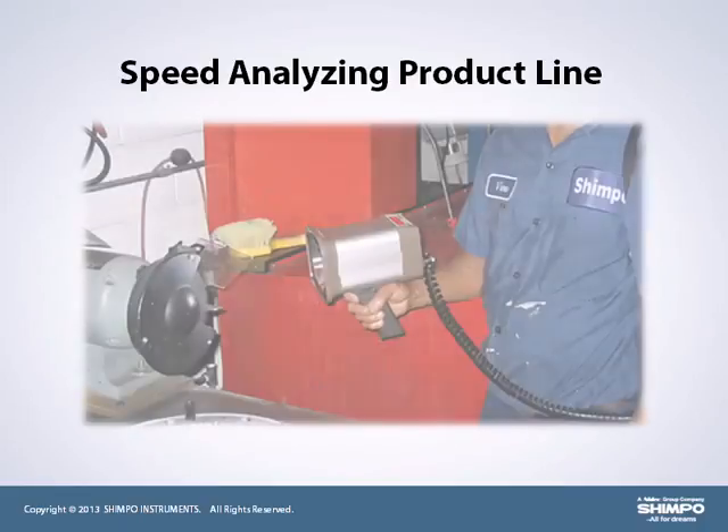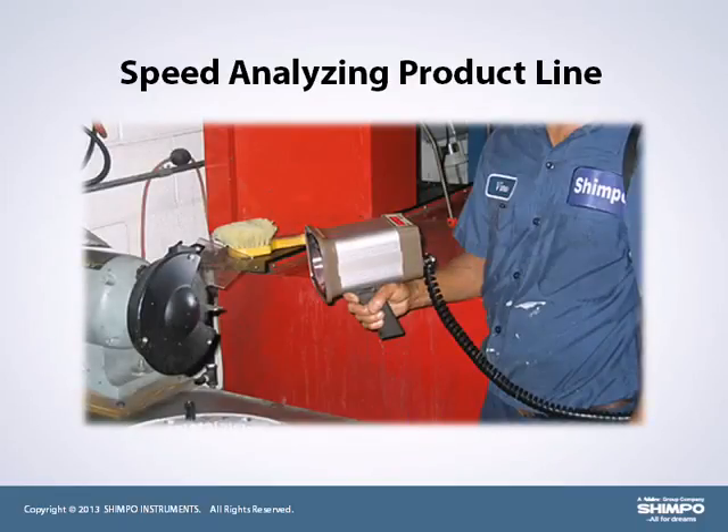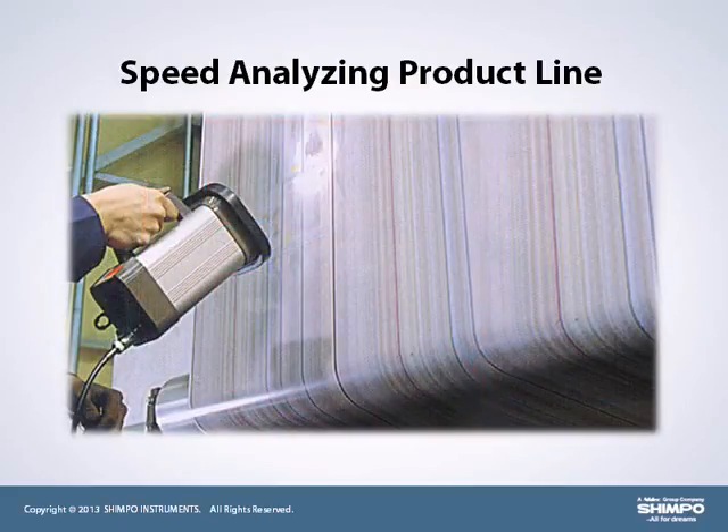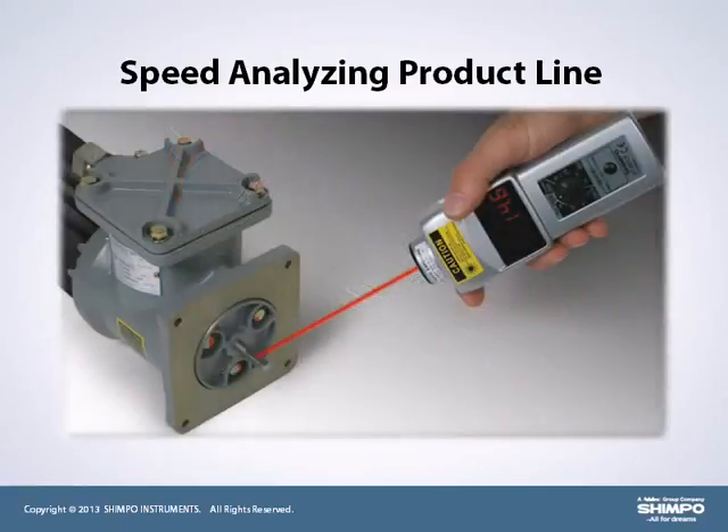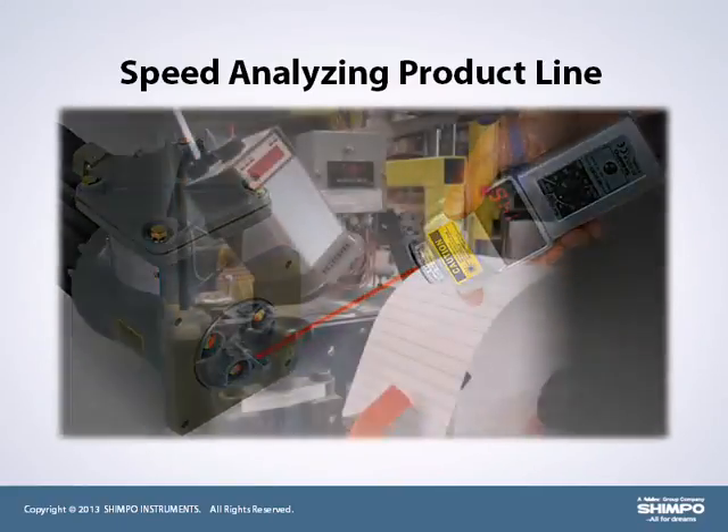These test instruments are commonly used by maintenance personnel and technicians to monitor, maintain, and tune their systems for optimal performance and preventative maintenance analysis.